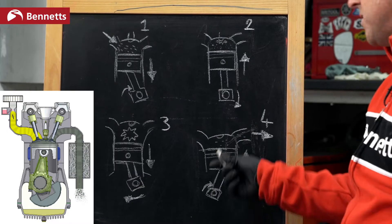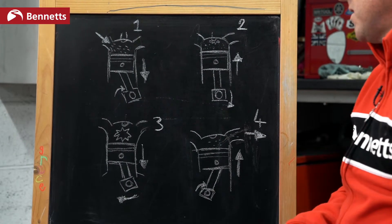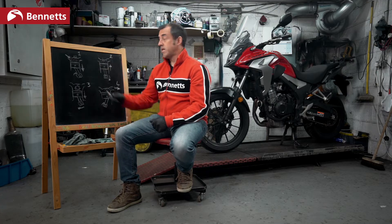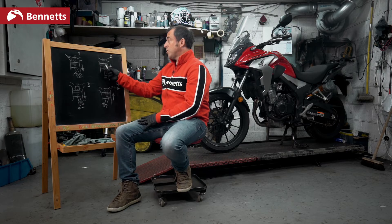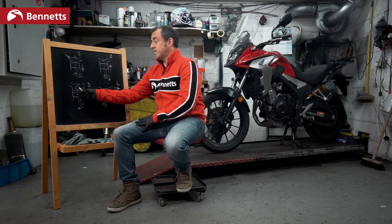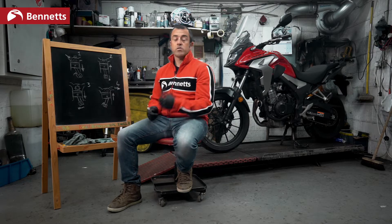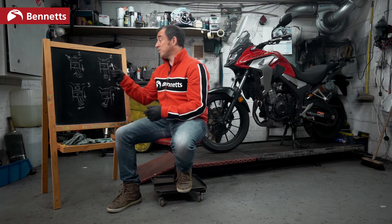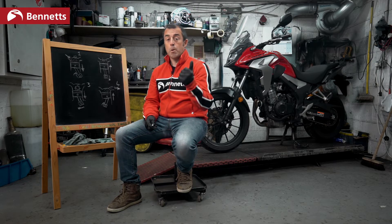The waste gases leave this chamber via the exhaust and we go back to number one. Bring in the fuel and air mixture — suck. Squeeze it. Set fire to it — explosion. Get rid of it. Suck, squeeze, bang, blow. And that is what your engine is doing. We know how many times it's doing this by your RPM, which is revolutions per minute.